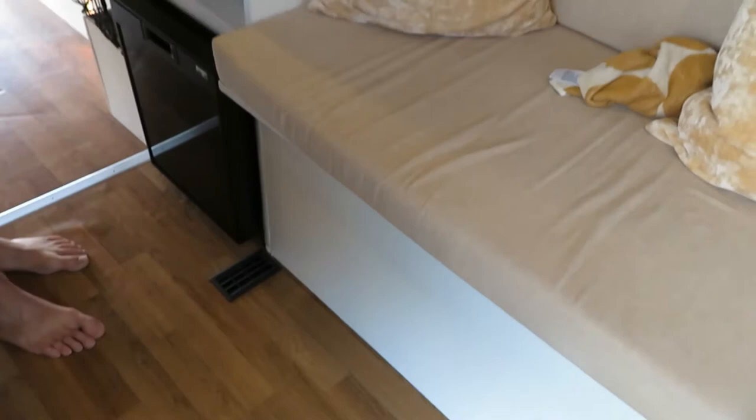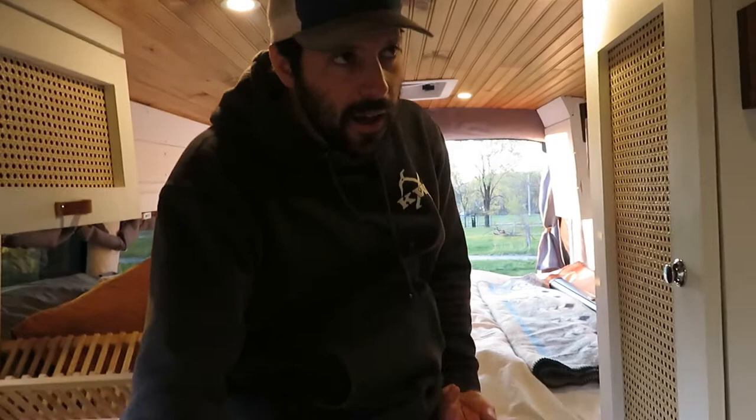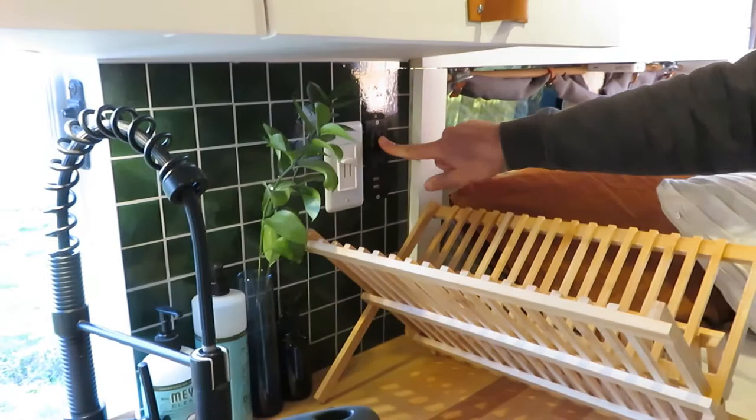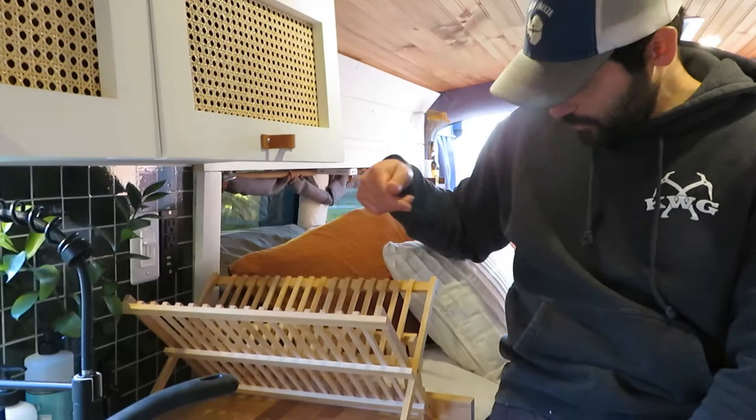There are four vents for rear heat — this is vehicle-controlled heat — and there's also an overhead vent for AC in the back as well, also vehicle-controlled. So there is rear heat and AC available. There are six dimmable LED lights on the ceiling and one more additional outlet. It's a 1,000-watt inverter, so you'll be able to run a blender off of this, which is really nice — that's all we ever needed it for.